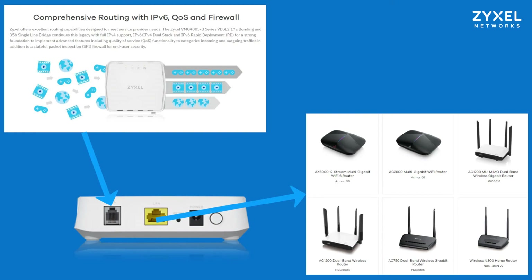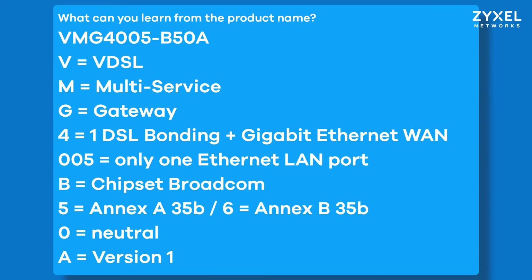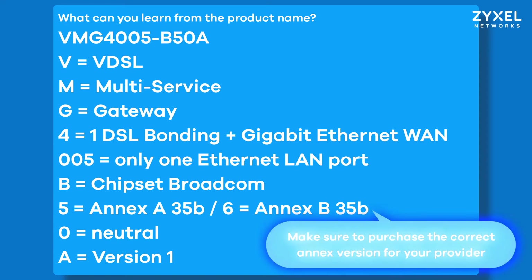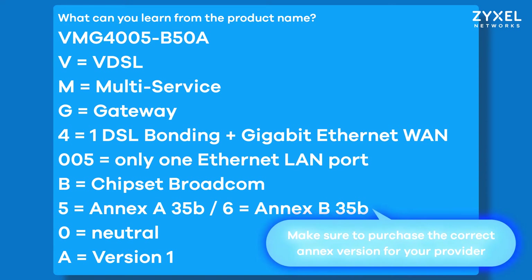For example, Nebula cloud management. The only thing to regard when you choose the product from the free market is that it's suitable for your provider and offers the correct services. Especially, the number 5 in the model name tells you that this device is Annex A35B for VDSL connections. If you're unsure which Annex your provider is using, make sure before you buy, because an incompatible Annex will not sync the line.